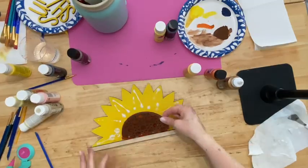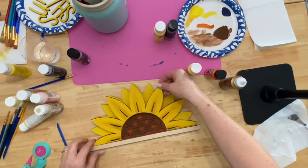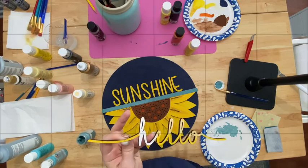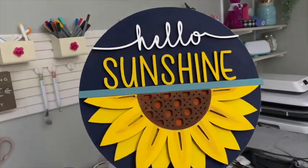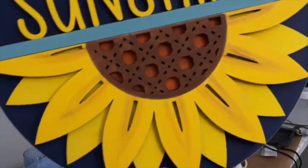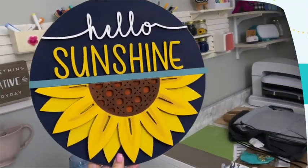I used hot glue to hold it in place and then a little bit stronger of a glue so that it would hold up. I think she turned out great — I'm really excited to hang it on my wall! Check below for the link so you can grab your cutout, and don't forget to subscribe for more crafts and creative things.